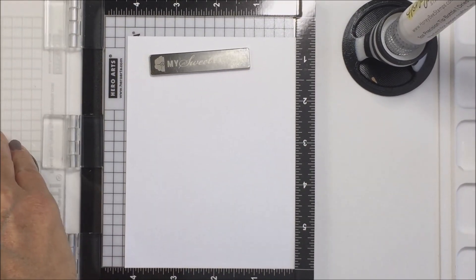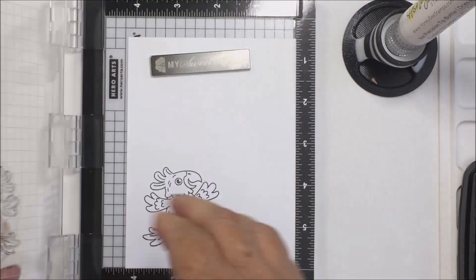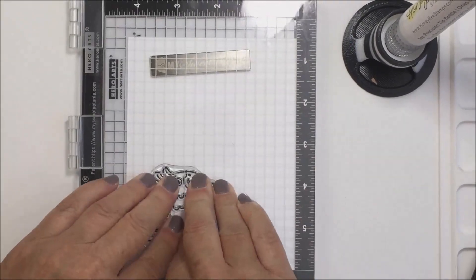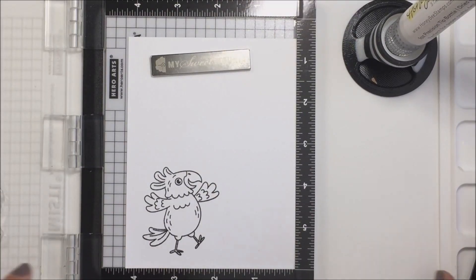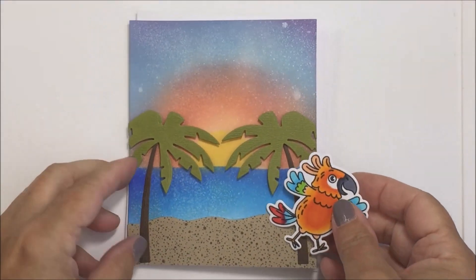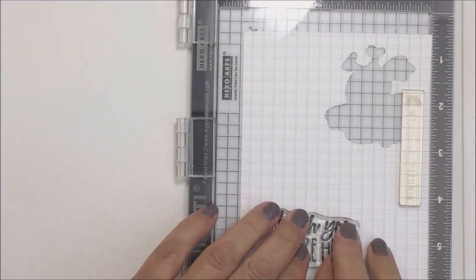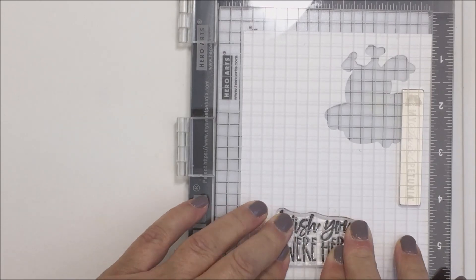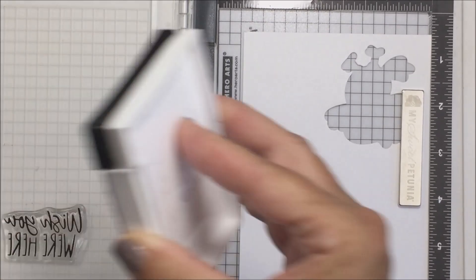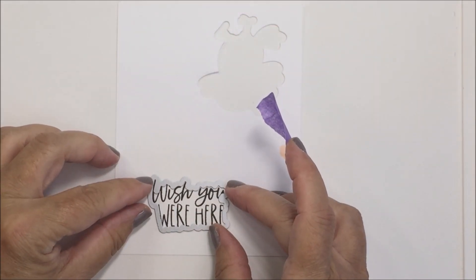Moving on to my little bird — I'm going to stamp out one of my Birds of Paradise with some Memento Tuxedo Black ink. I actually colored this little guy off camera with my Copic markers, using some simple tropical bird colors: oranges, blues, greens, and reds. I'm going to pop that little guy up on some foam and add him to my little scene. I'm also going to stamp out my sentiment on some Neenah 80-pound cardstock using Versafine Onyx Black ink, stamping it a couple of times to get a nice even impression.